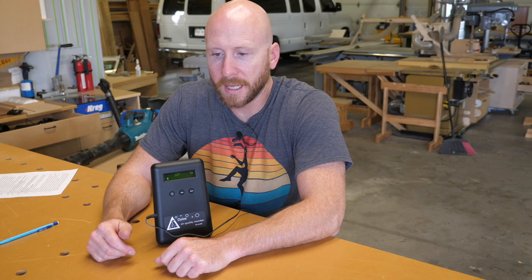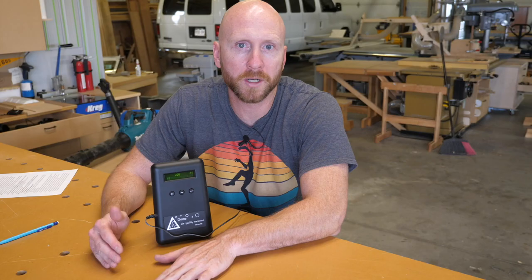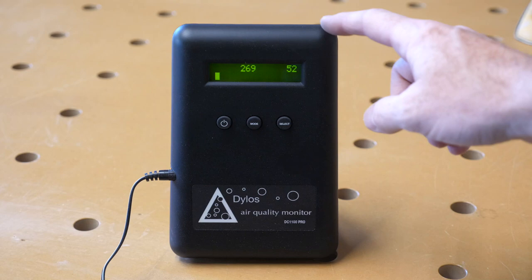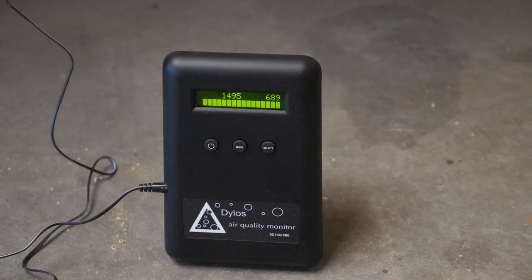Tip six: consider investing in an air quality or particle meter for your shop. These aren't inexpensive, however they constantly measure the air quality in your shop. They can also be used to determine which tools are puffing out the most dust, and whether changes made to a dust collection system were productive. This model has two measurements: one for very small particles and one for very very small particles. This tool has helped me learn a lot about where the most dust is being created in my shop.